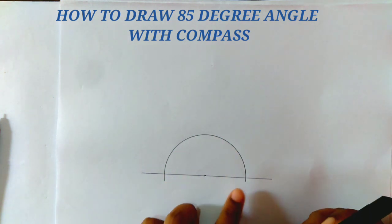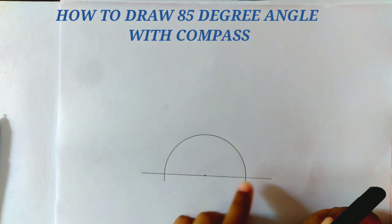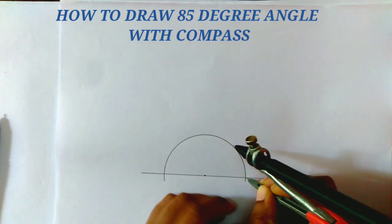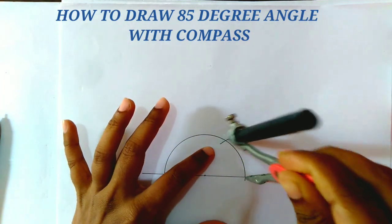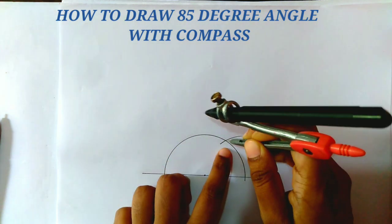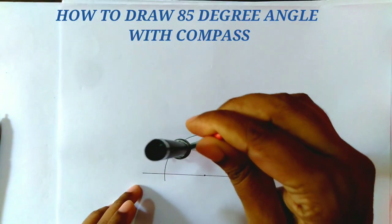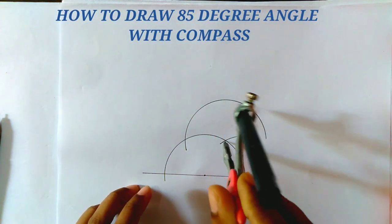This arc intersects the line segment at two points. From this point, we draw another arc which cuts the first arc, and from this cutting point we draw another arc which also cuts the first arc. We extend the arc in detail.